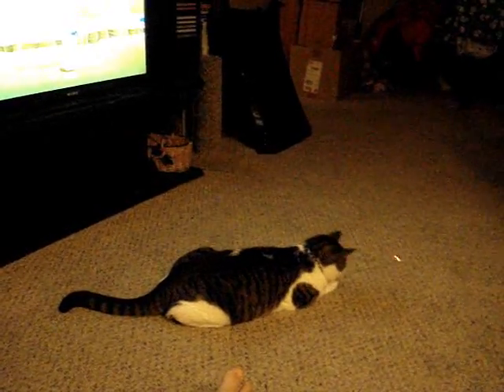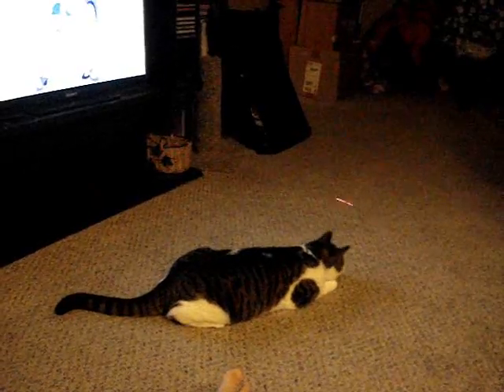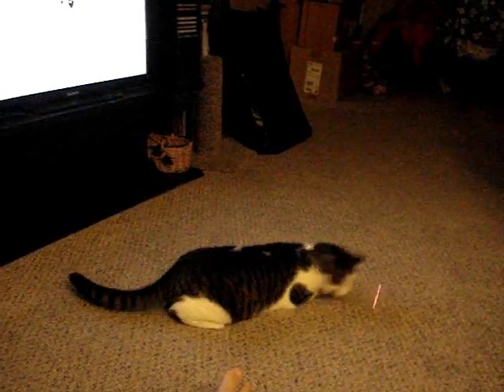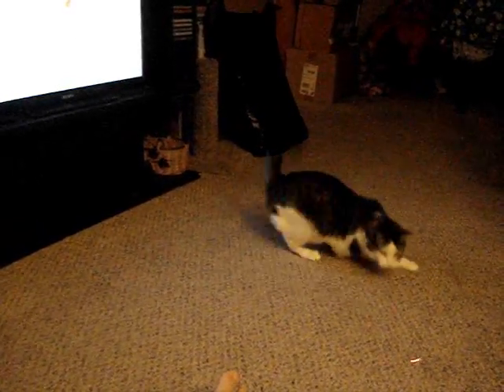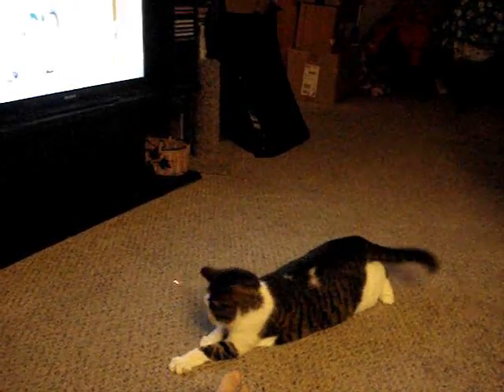It's hard for me to control the camera and control the pointer and get her really active. She's looking at it but I can't really — I've got this in my left hand — oh, there she goes!